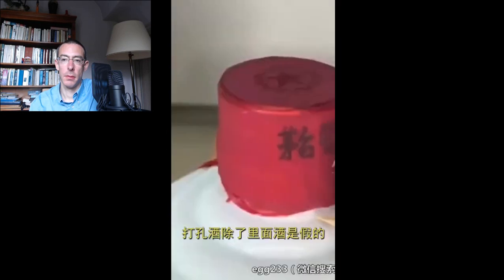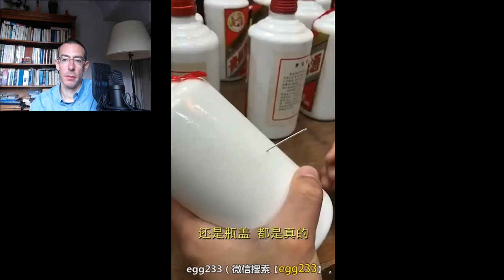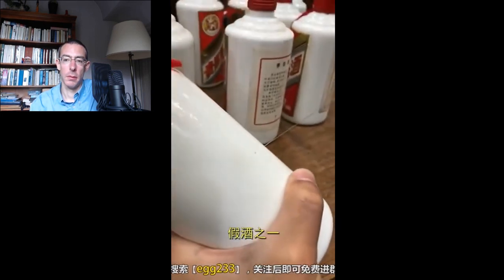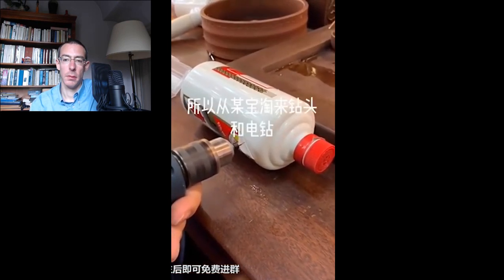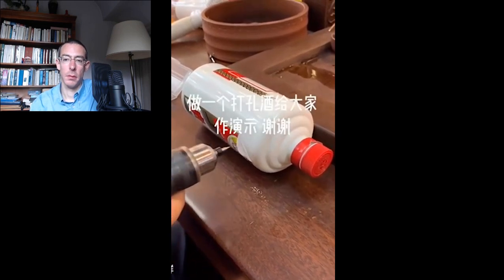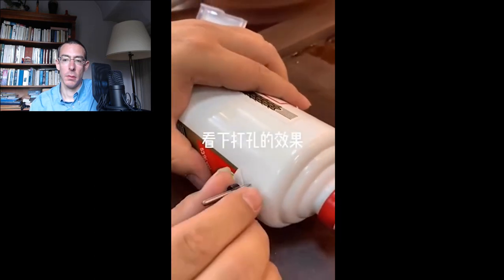打孔酒顾名思义是指用针在瓶身上打孔后将瓶内的酒抽出灌入其他酒制作出来的假酒。打孔酒除了里面的酒是假的，无论是瓶身正标背标还是瓶盖都是真的，这就导致常规的检查手段全部失效，是鉴别难度最大的假酒之一。[Translation: 'Hole-punched alcohol' refers to fake alcohol made by piercing the bottle with a needle, extracting the real alcohol, and replacing it. Everything — the bottle, front/back labels, and cap — is genuine, making conventional detection methods completely ineffective. It is one of the hardest types of fake alcohol to identify.]